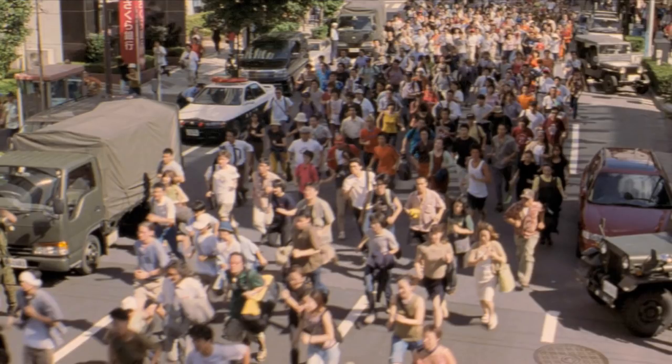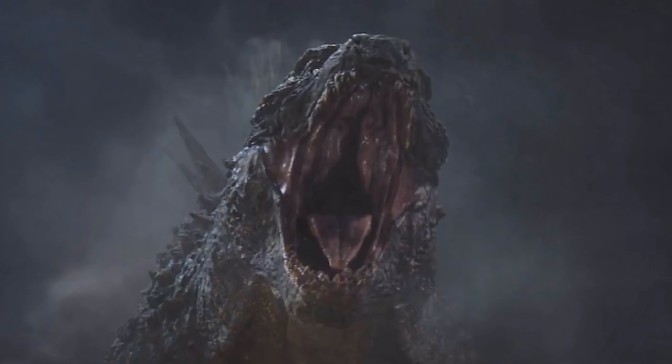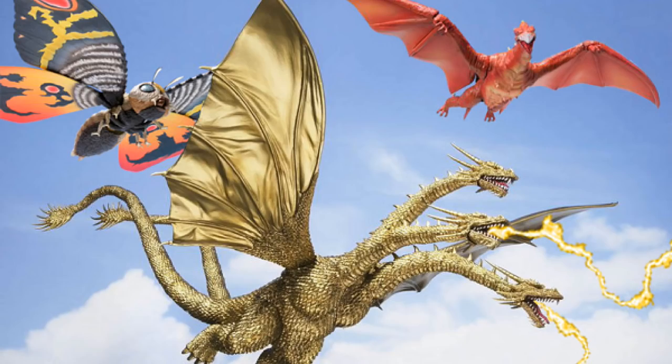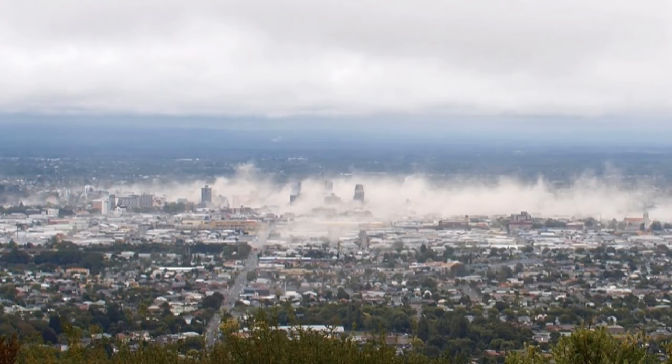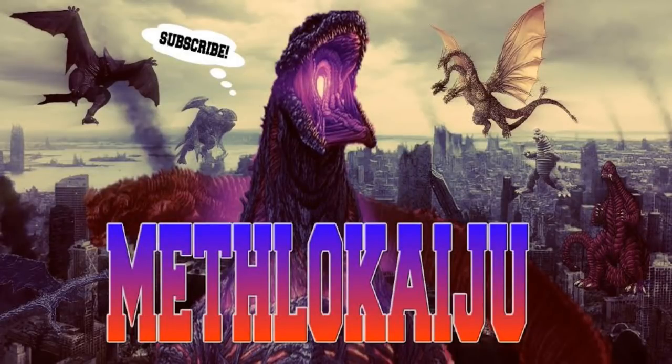Civilians running — seriously, pretty much every single Godzilla movie and trailer has civilians running. Godzilla roaring — that's a given. Teases of Rodan and Mothra — I mean, obviously. If they mentioned something more specific, like Rodan's chest or maybe his wing, or Mothra flying around in some specific valley, then I would believe them a little bit more. But this just says 'teases of Rodan and Mothra' — that can be whatever. A volcano, a dust cloud in the middle of a city — there are giant monsters attacking a city, of course there are going to be dust clouds. This is very, very vague.